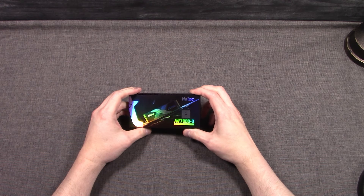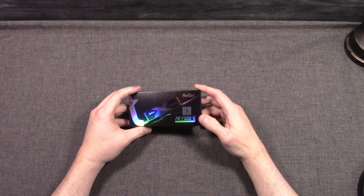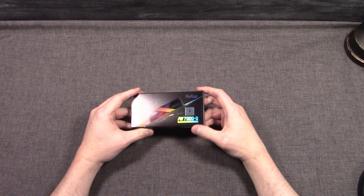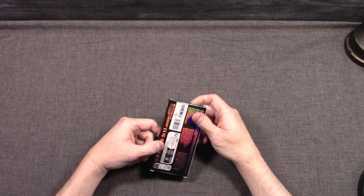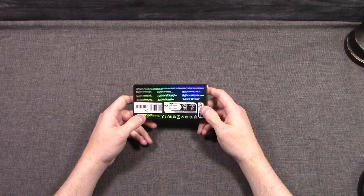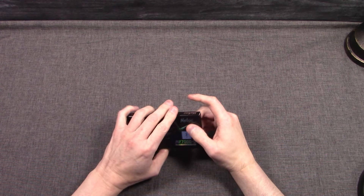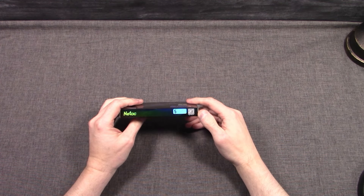Let's talk about the price and where this fits in the Neetax lineup. This SSD, the NV7000-Q, was shown off at Computex 2024 this year — it was on display, we saw it, and now we've got it in our hands. Neetax sent it to us and we were able to do a full review of it, and I'm excited to get that performance out there and show everybody.